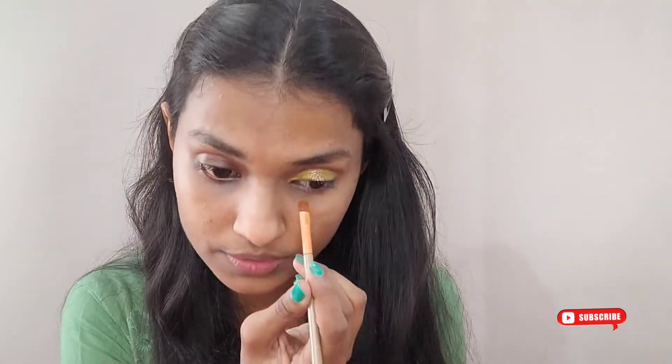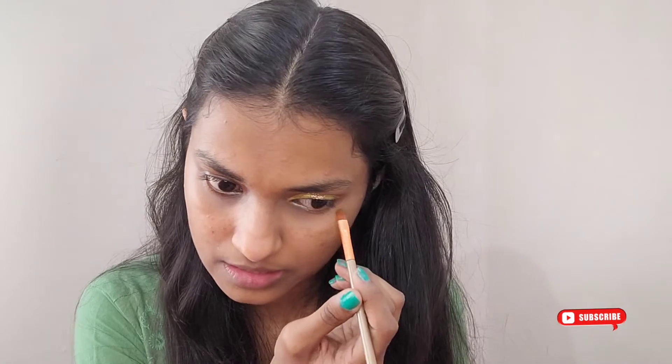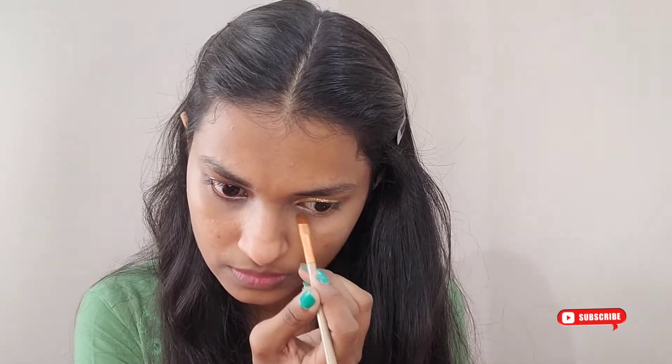I'm going to do the same thing for the other eye, but before that I'm taking the same green shade and applying it on the under eye as well — going like this. It definitely makes a difference for your eyes. For the inner corner, I'm taking a neon yellow shade and applying it right on the inner corner.